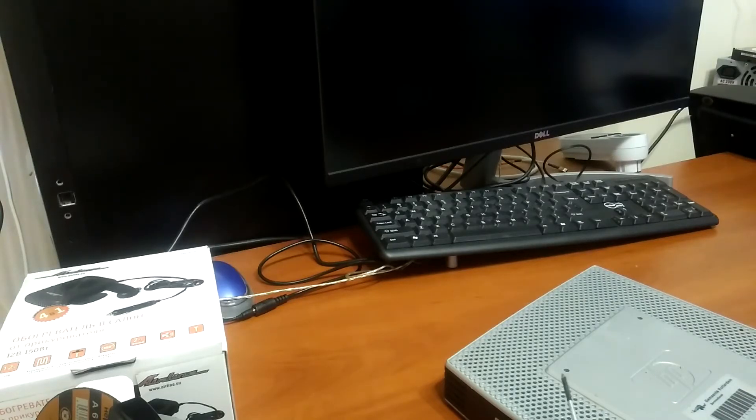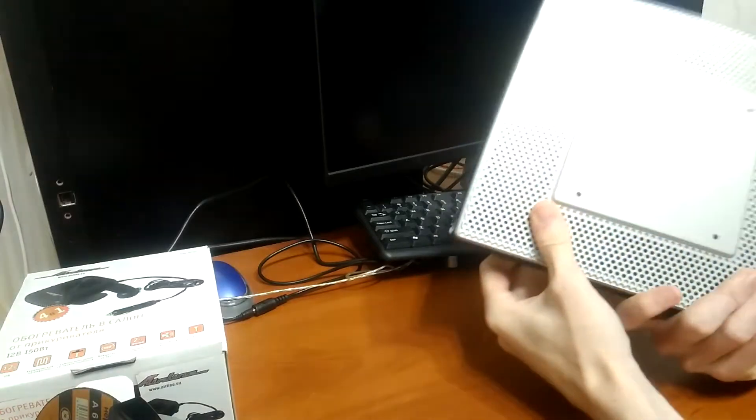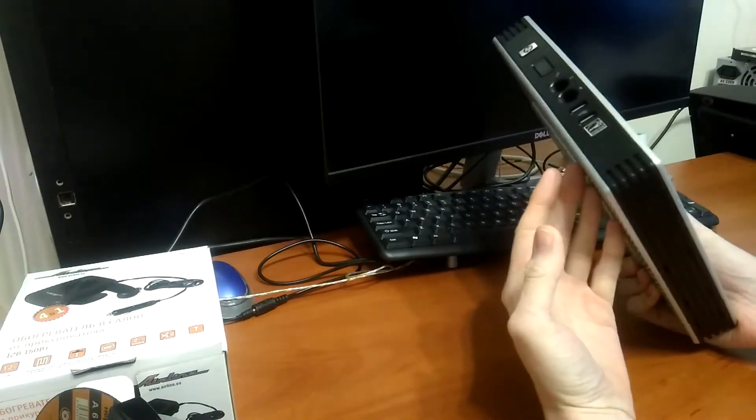Hello and welcome. Today I want to show you how we can turn this thin client from HP into a kind of thick server.